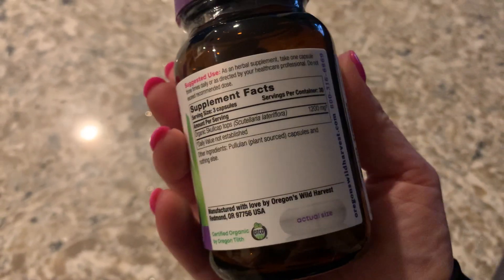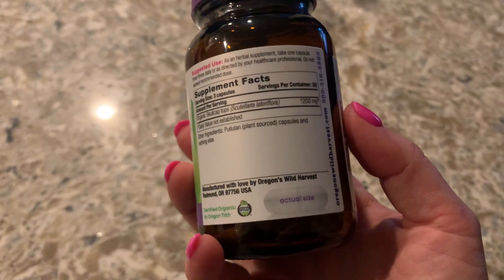So it's organic skullcap and pullulan plant-source capsules and nothing else. So you don't have to worry that you're taking something that maybe isn't good for you — this is all natural.